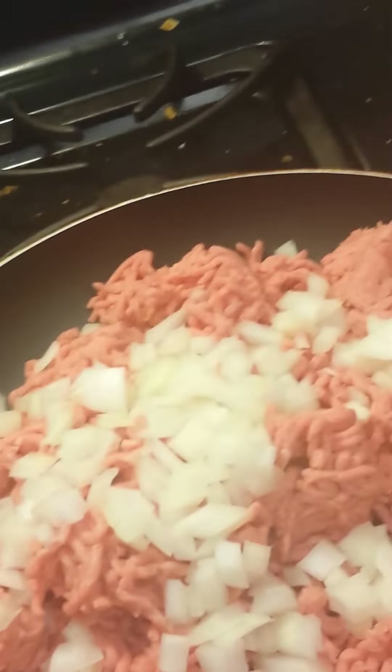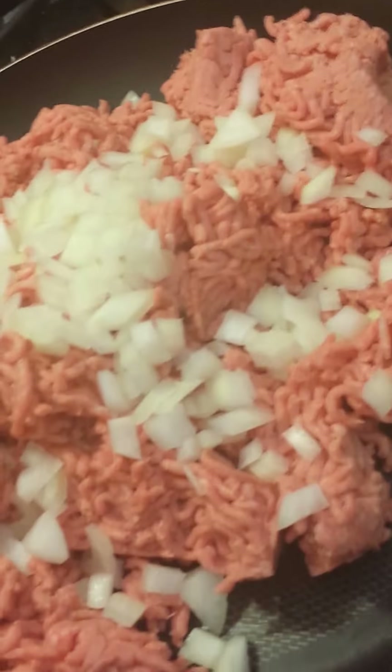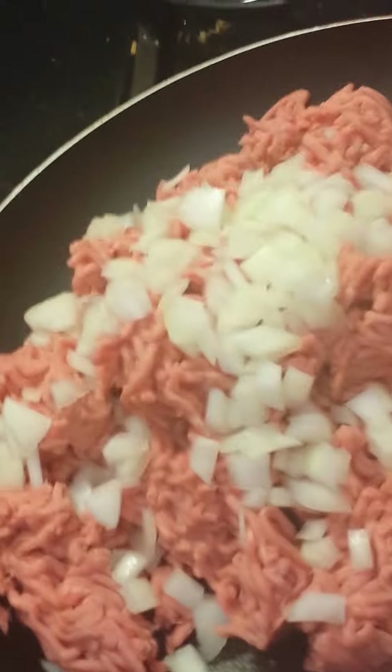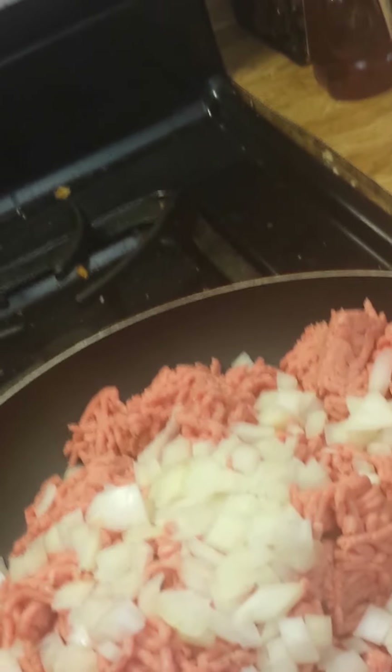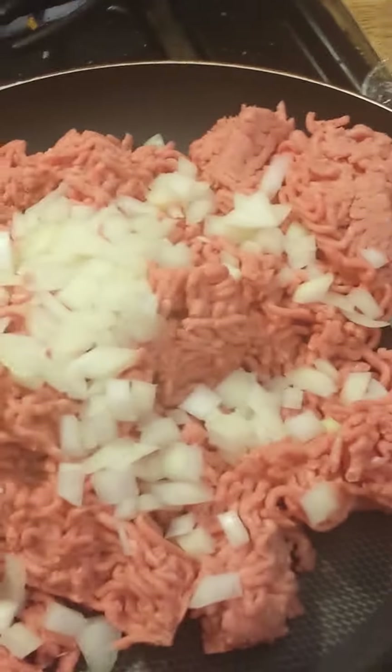That's pretty much it as far as the ground beef. I'll put you on pause again until I get the meat cooked up - this is kind of what it's gonna look like in your skillet prior to cooking your meat. After I get the meat all done I'll come back and show you the next step. Pretty simple like I said - I'll be back in just a second.